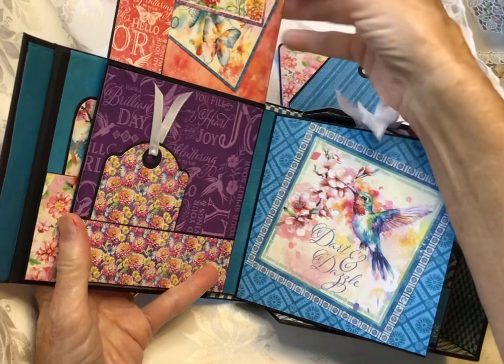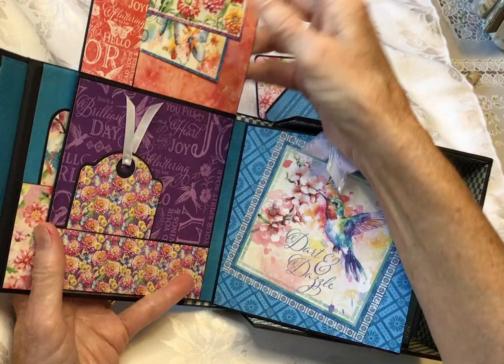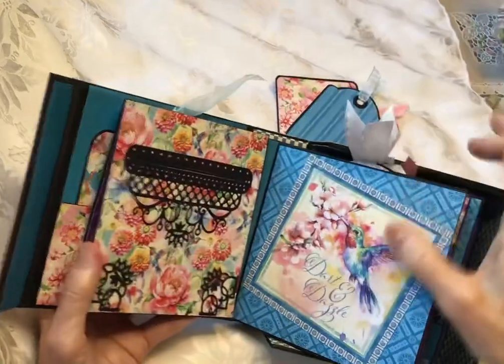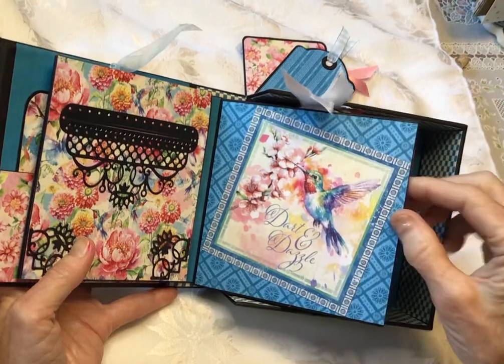Underneath here, we have a couple of the cut-aparts and a little tag.